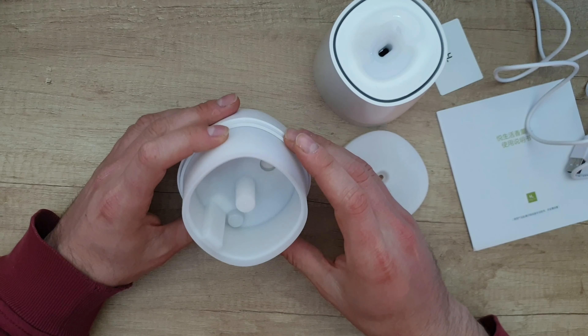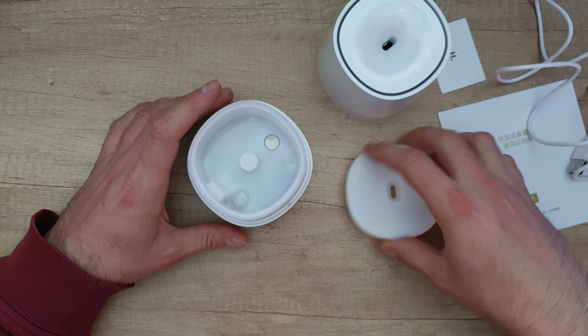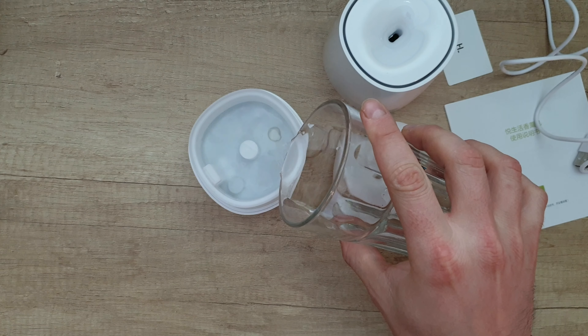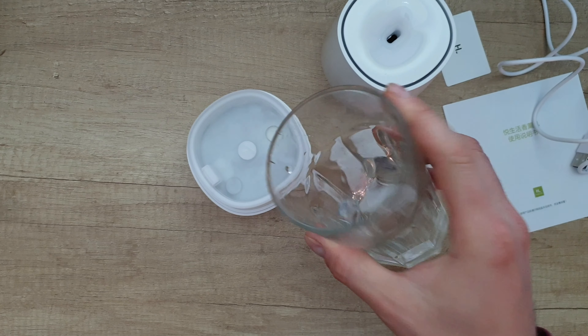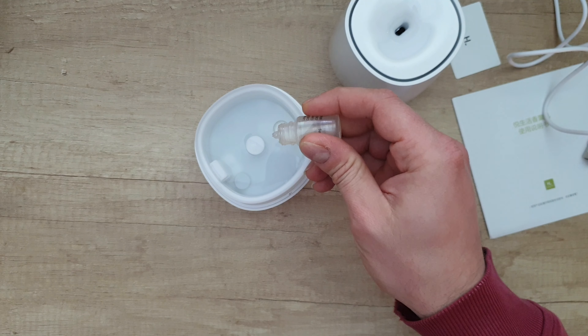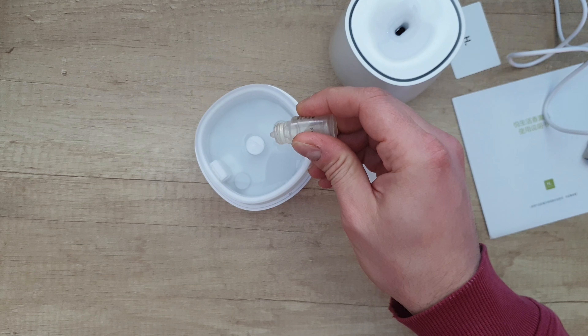Let's put some water inside and add the aroma to see how it works. A little bit of lavender aroma — two drops is okay.